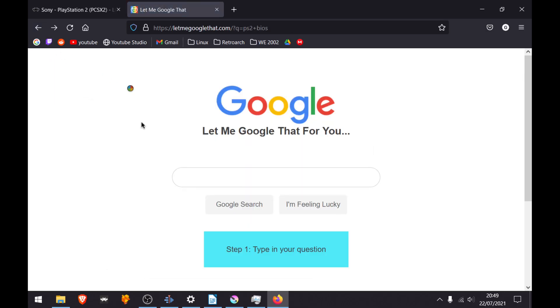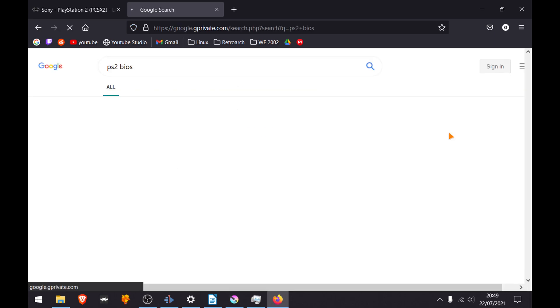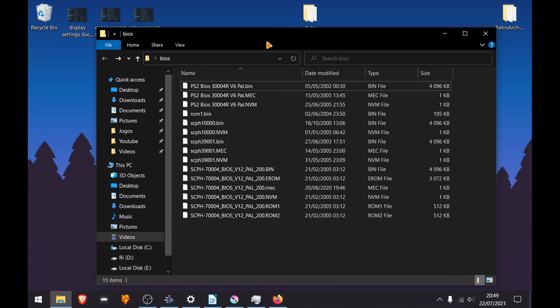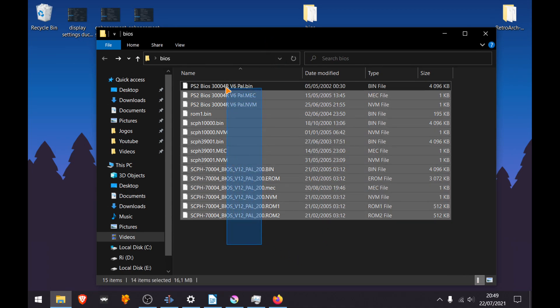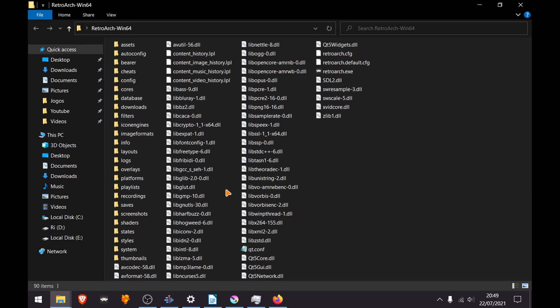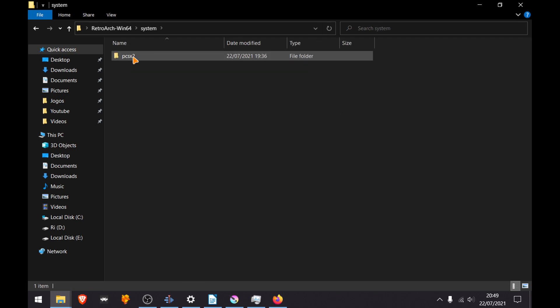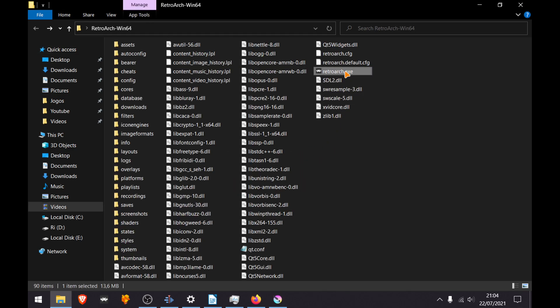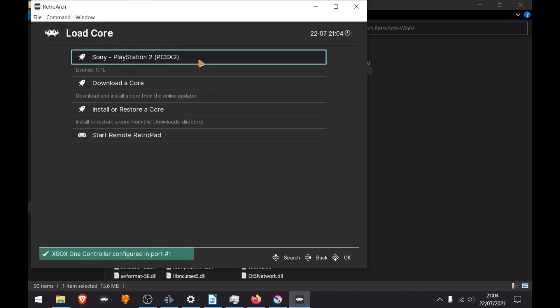For legal reasons I can't share the BIOS file, but you can search for it in your favorite search engine. In the end you will end up with something like this. Now you can copy the BIOS files to the RetroArch folder and paste them into the BIOS folder.